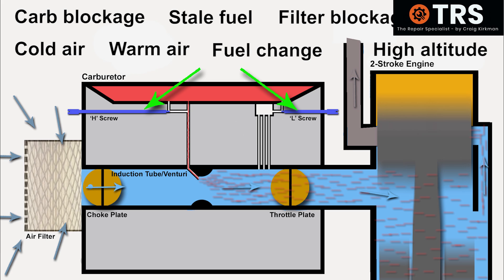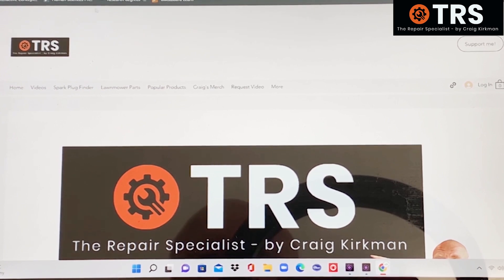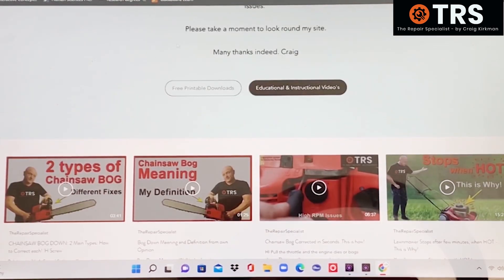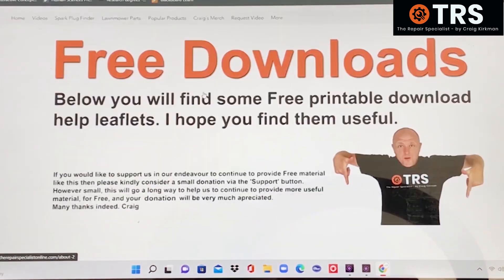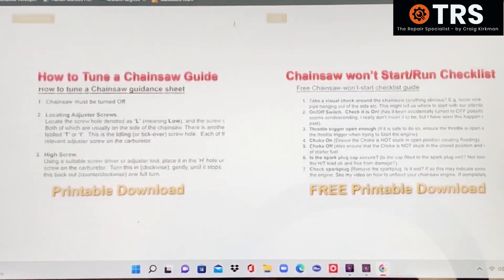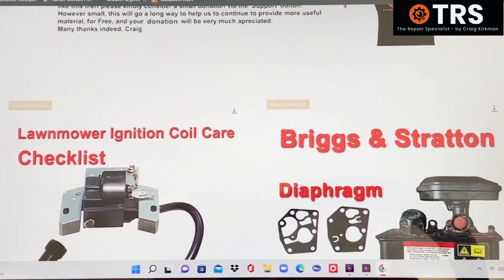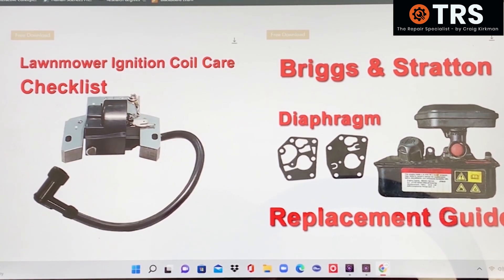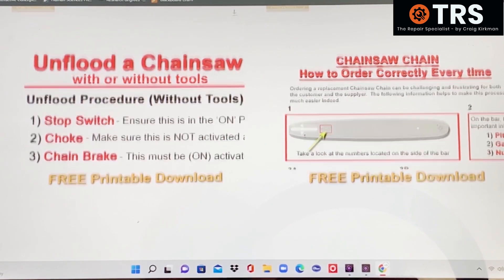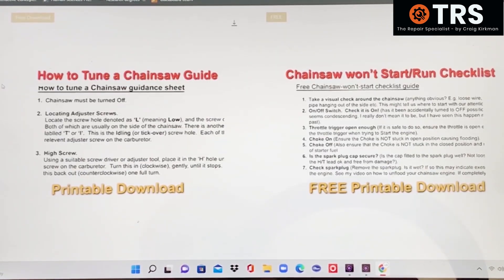Don't forget to take advantage of the repairspecialistonline.com website. From the landing page you can access free printable downloads on several topics: lawnmower ignition coil care, a Briggs and Stratton diaphragm replacement guide, how to flood your chainsaw with or without tools, how to order the correct chain for your chainsaw, how to tune a chainsaw, and a chainsaw won't run guide. They're all completely free.